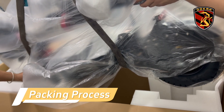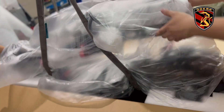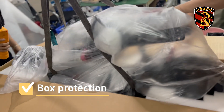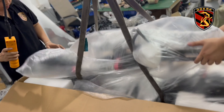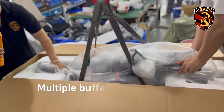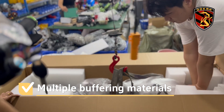We safely put the goods into the box and fill it with a lot of cushioning material. This can effectively reduce the damage caused by collisions during transportation.